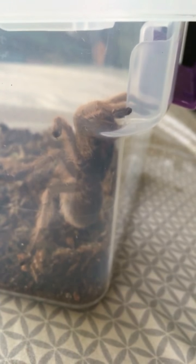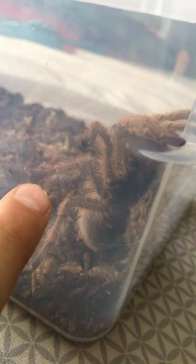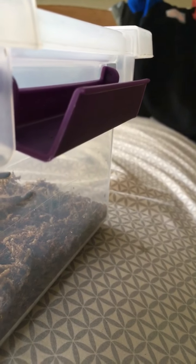Here it is right here — it's an Arizona Blonde and this is a female for sure. If you've watched one of my videos you should have already seen this: the males have hooks right here on their legs, and this one does not have any, so this is definitely a female.